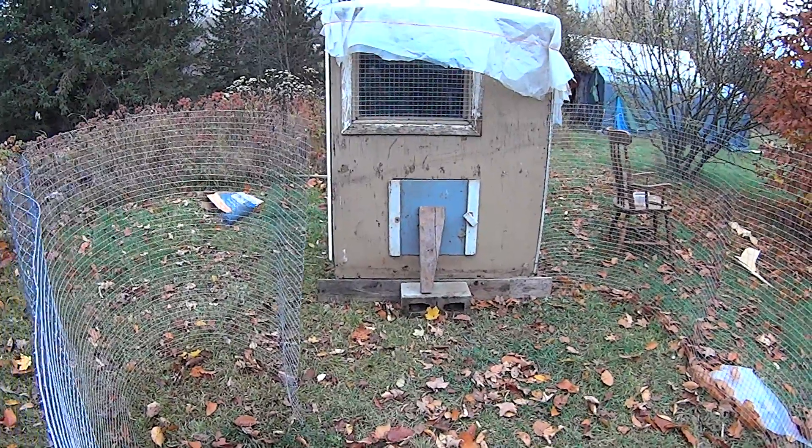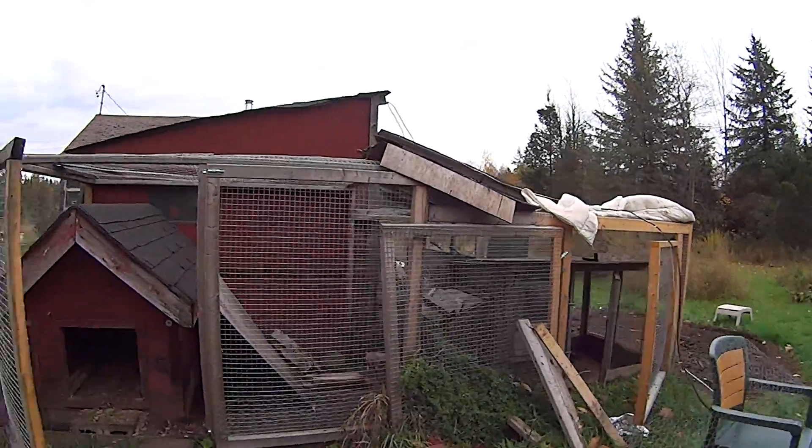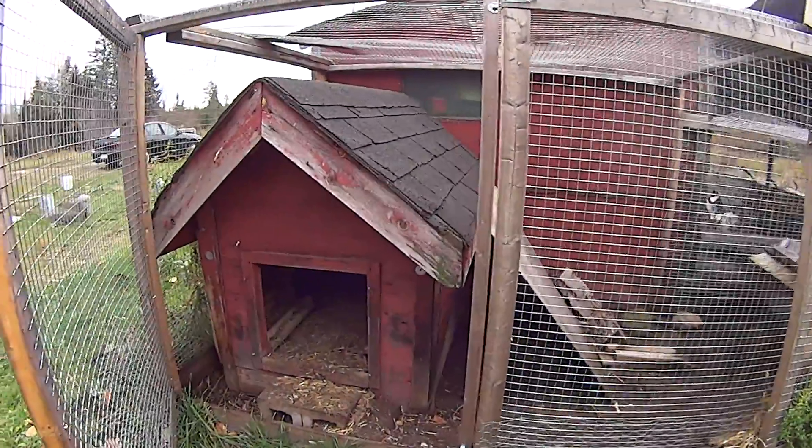It's going to be easy sailing from now on with the chickens. Bye bye makeshift coop — it's been a hoot.